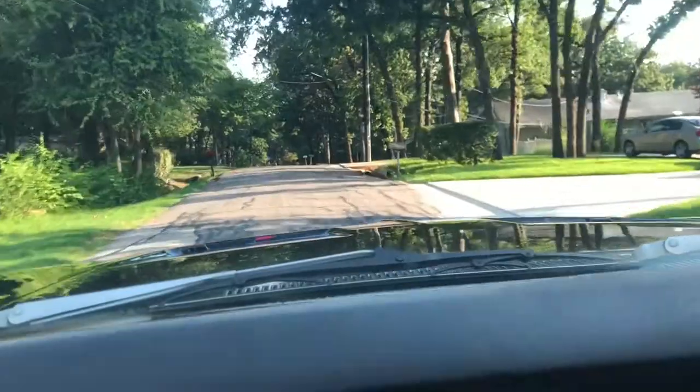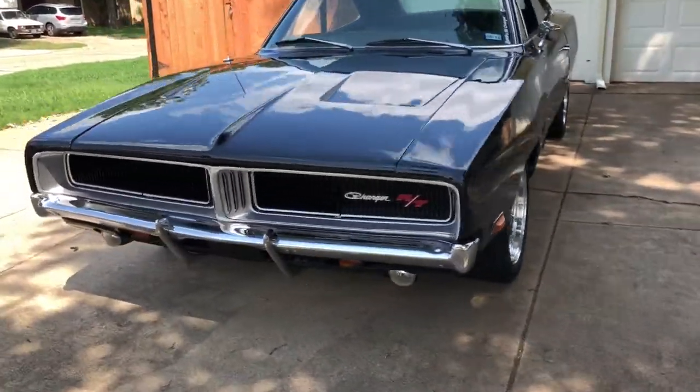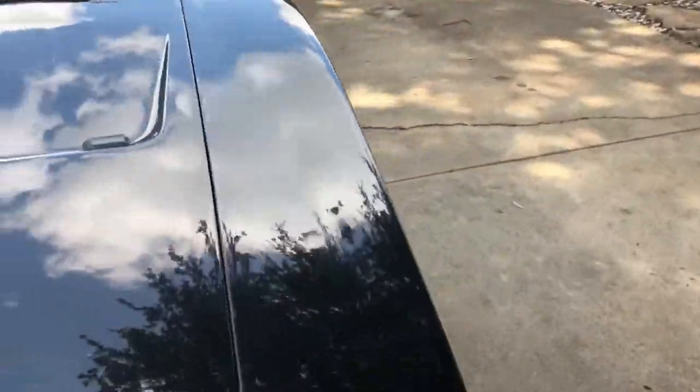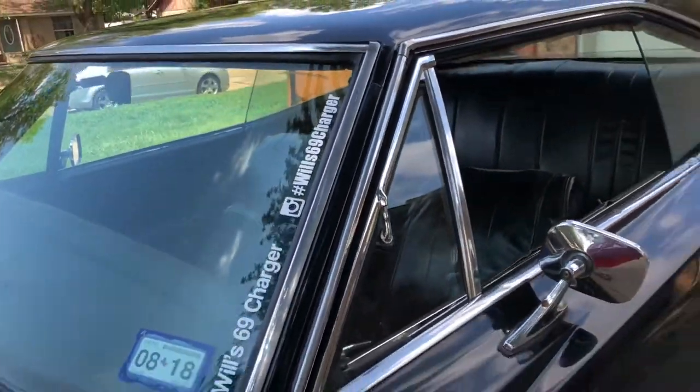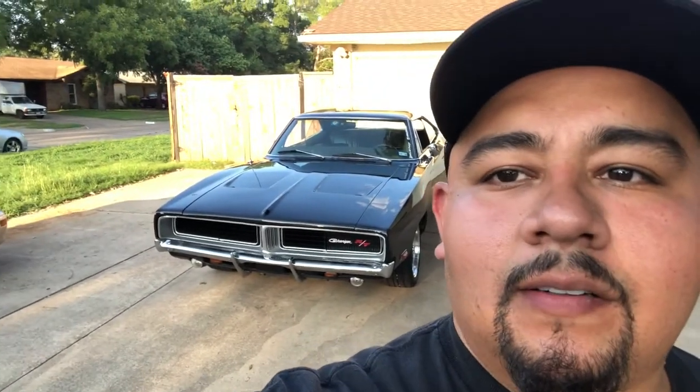Feels good to be driving it again, I'm sure it missed it. I've always told y'all I love driving this car — I love it man, I missed it. Brakes feel okay, I think I gotta do a little bit of tweaking. The brake pedal feels a little hard, I gotta plug my brake lights back in, I gotta get my new LED lights on. But man, it's fun having it back out on the streets.